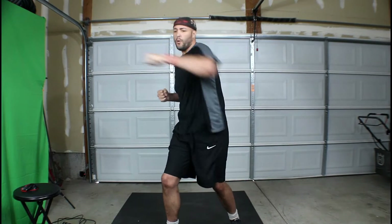Now, southpaw straight combo. Just a straight punch. For southpaw, your right leg is forward.